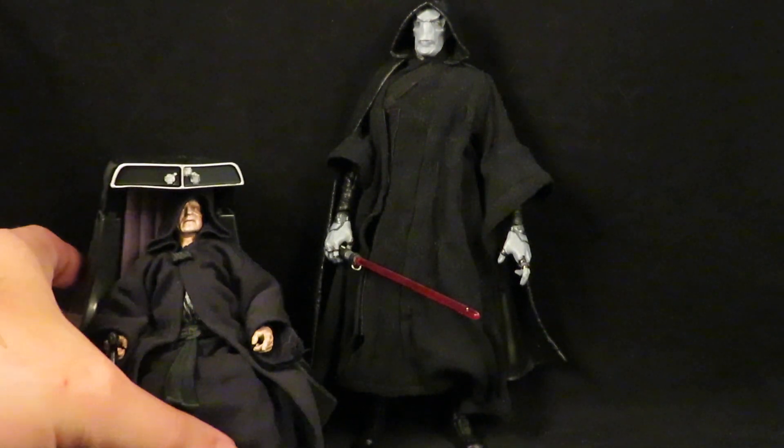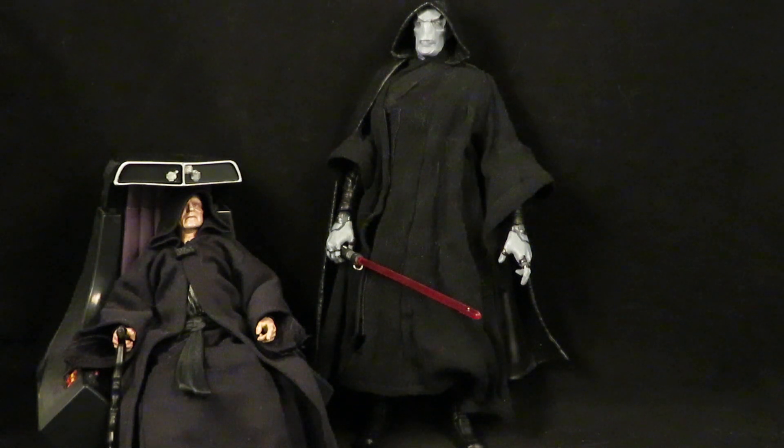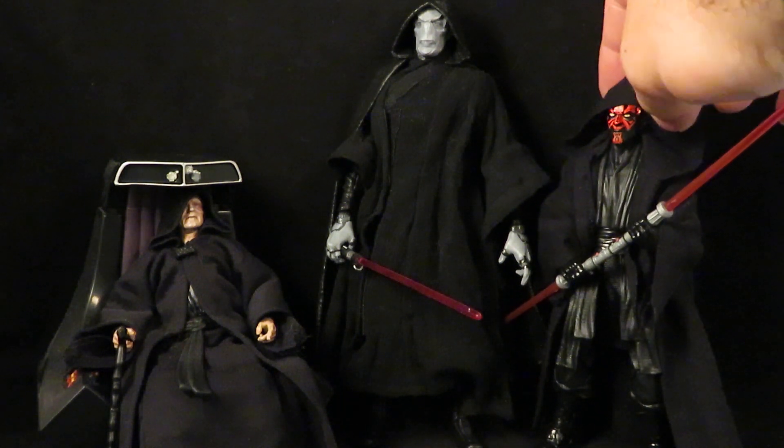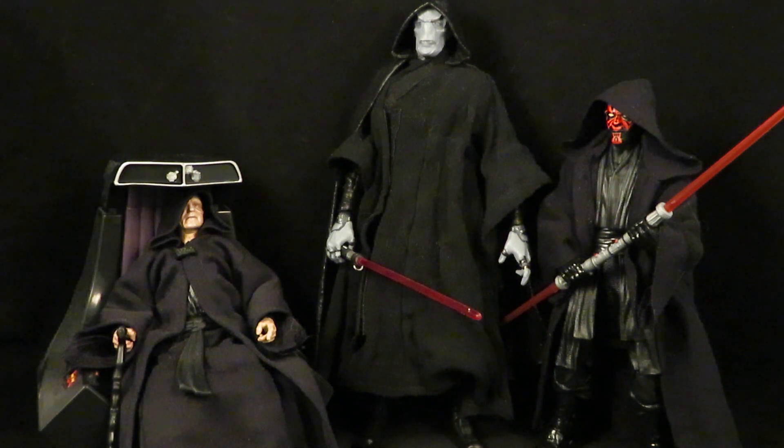Here is his apprentice on his throne. I don't know if this is still canon, but if you go by the Darth Plagueis book, he definitely was still alive during Episode One, when there were actually three Sith Lords — so the Rule of Two was actually broken. Or was it?